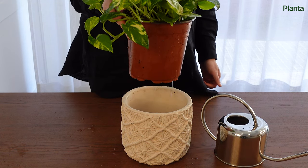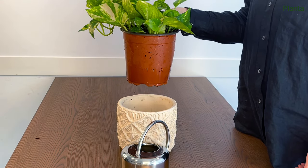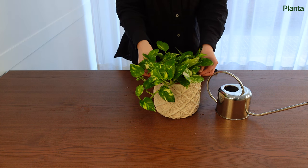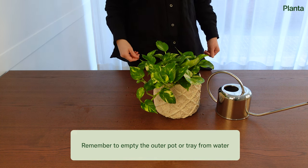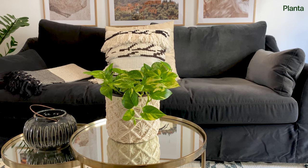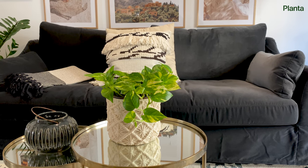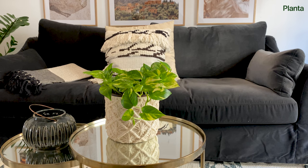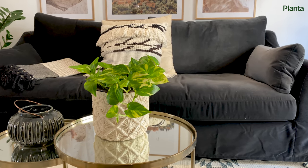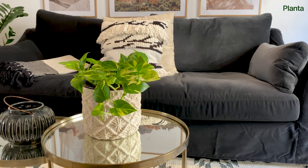However, if you watered your plant close to the repotting, maybe a few days before, you might skip watering and stick to the original schedule. Repotting can be really stressful for plants and it can take up to a month before your plant is fully recovered. Don't stress if your pothos looks a bit sad in the days after repotting — just make sure you place it in a bright spot sheltered from direct sun and drafts.